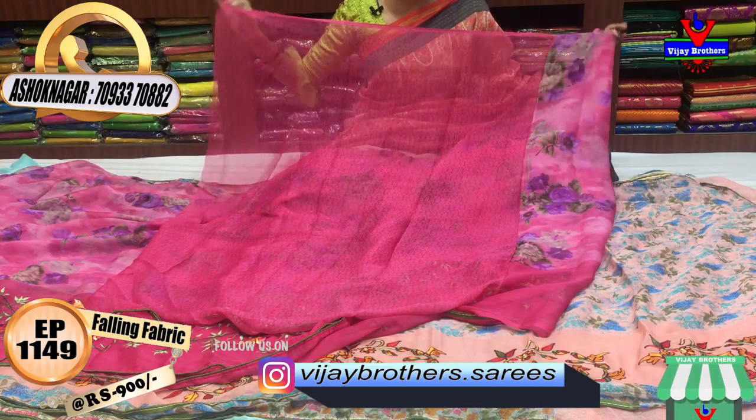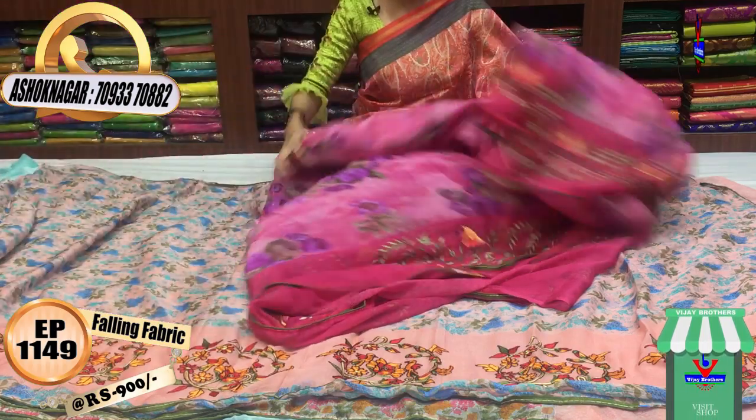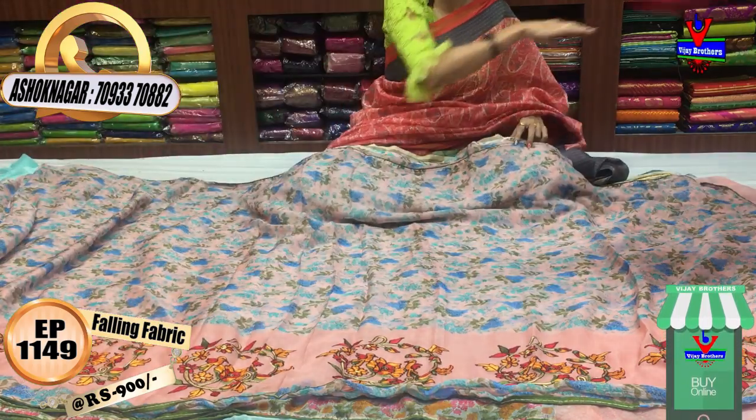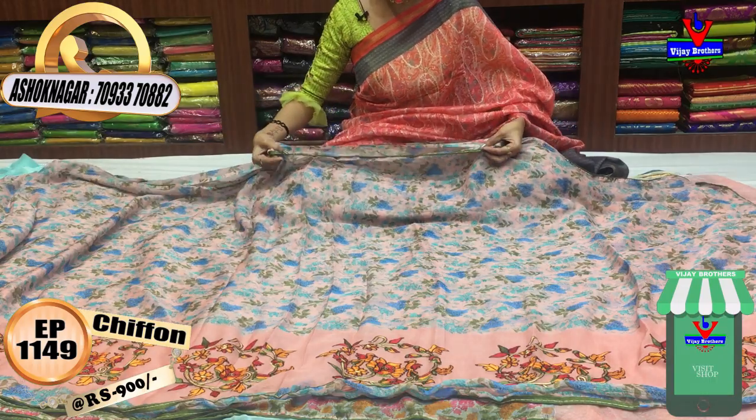This is the blouse. It is very good for office purpose. This is also good as a gift. We use chiffon material in light weight. It is available with mehendi green color piping.